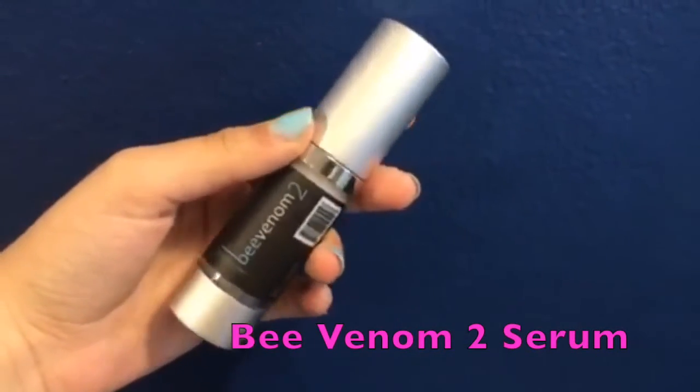Lastly, we have the Bee Venom 2 serum. This does contain bee venom, and that is absolutely incredible if you are aging, because it helps your skin produce collagen, which really firms and smoothens your skin. This also removes any fine lines and wrinkles, and any area beside your eyes like crow's feet, fine lines, wrinkles, or puffiness — this will definitely remove it and produce absolutely incredible results.